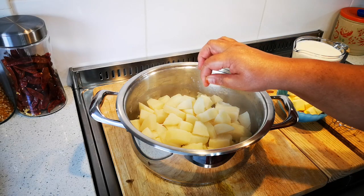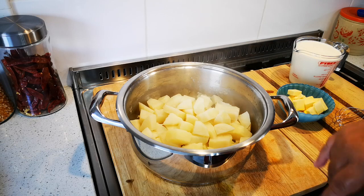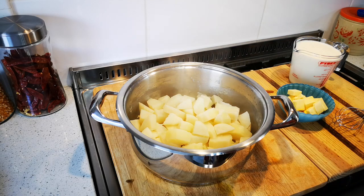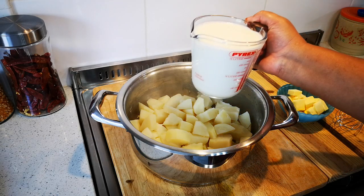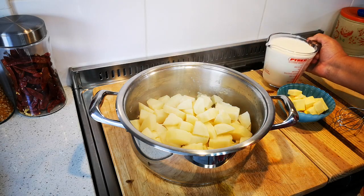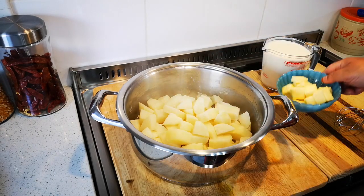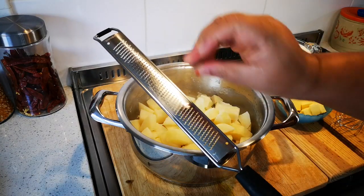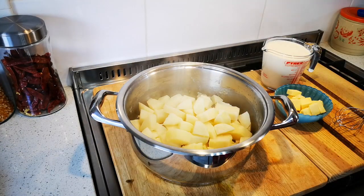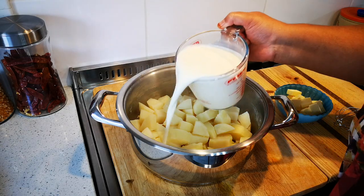You can test it by just putting a knife through — it will break apart. I've drained the water, and now I have two cups of warm milk, a hundred grams of pure butter, and a little nutmeg. I'm going to add the warm milk now.